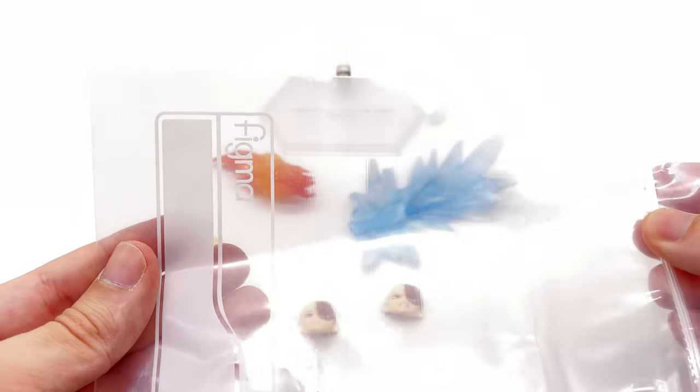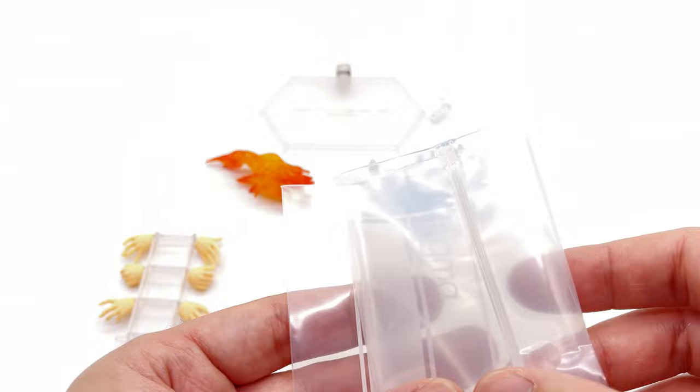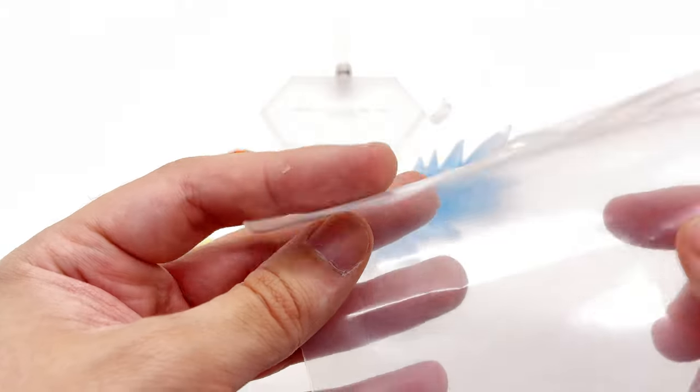He also comes with the Figma accessory bag. I love these bags — I know they're just little zip-lock bags but it's a really handy piece. You don't have to go fishing through the box to get accessories out. If you want to change a simple pose, you can just pull out your Figma bag and Bob's your uncle.